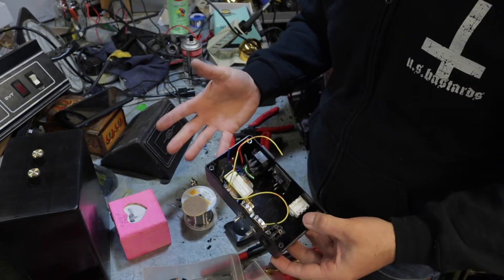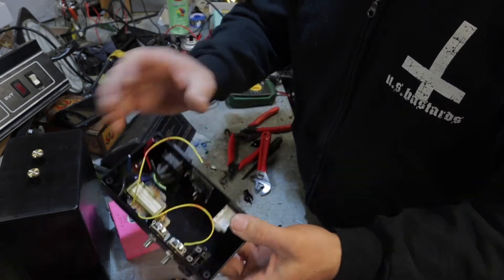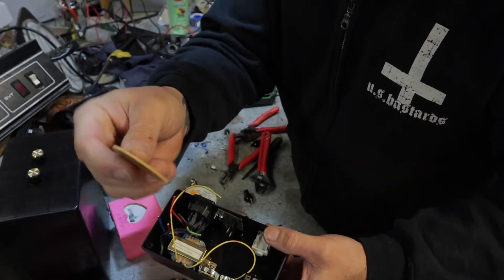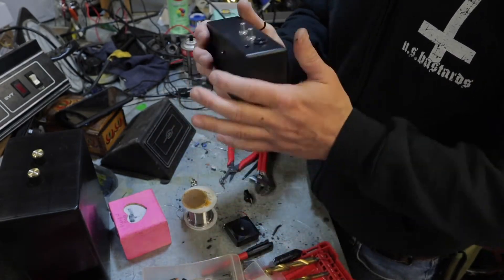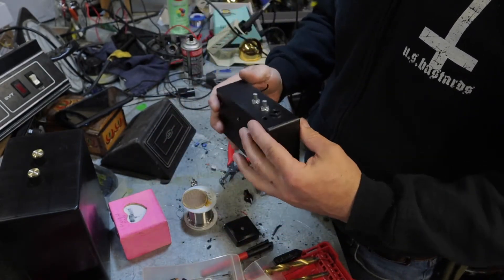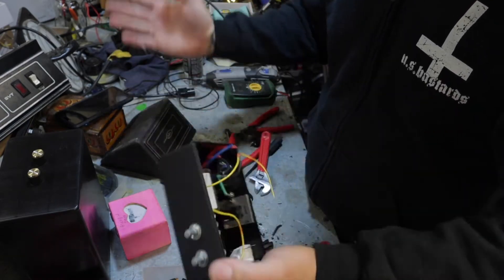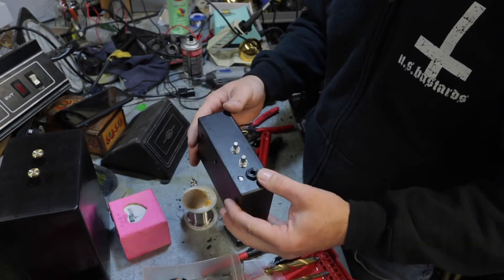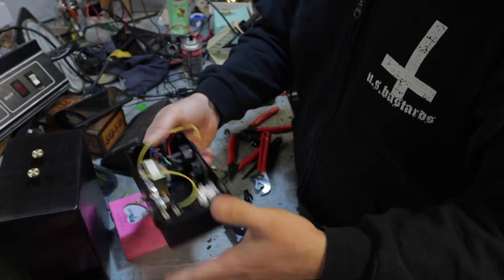Well, I kind of got a little bit more involved than I wanted to. I found this Hammond box that I had and went ahead and mounted all the components inside. Now I've got to see if I can fit my circuit board in there, which I haven't made up yet — I was hoping to test it all before I got this far. I really was just going to throw in whatever I had laying around, but this is becoming more or less a real amp build.